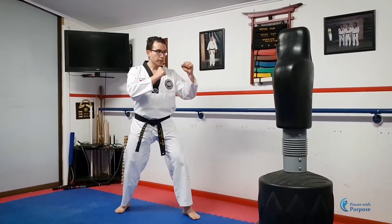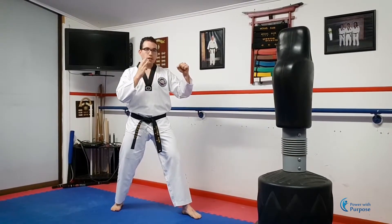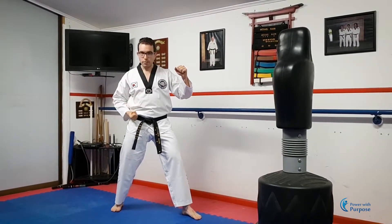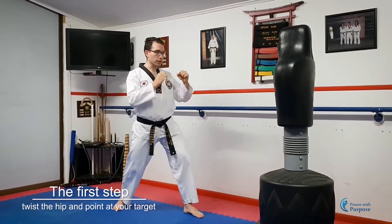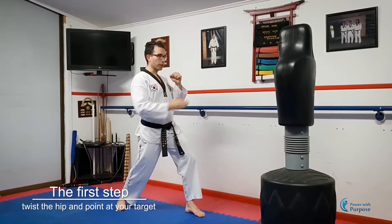Start off in your fighting stance facing your target. We have three steps for a front snap kick: we have the hip, the knee, and the foot. First step, twist the hip, pointing it at your target. Twist and point that hip.